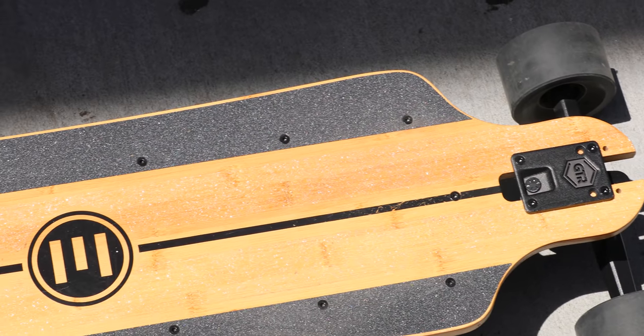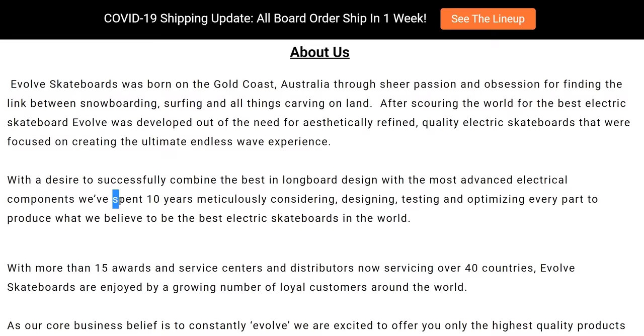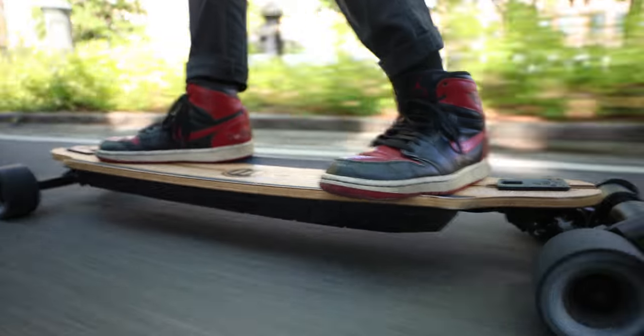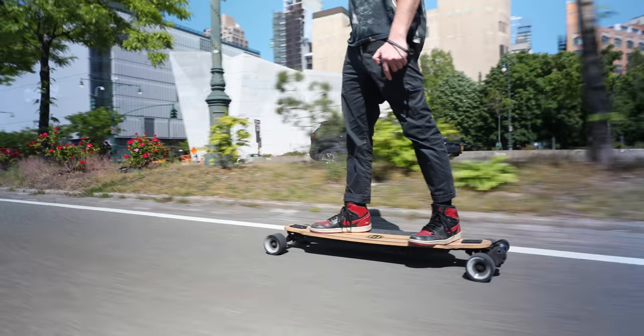The Evolve Bamboo GTR. Evolve's been a competitor in the electric longboard landscape for over a decade. I've had a few brief experiences with Evolve boards in the past, but for the last couple of weeks, this Evolve Bamboo GTR has been my daily driver. There's a lot to talk about in this review, so we're going to jump right in.